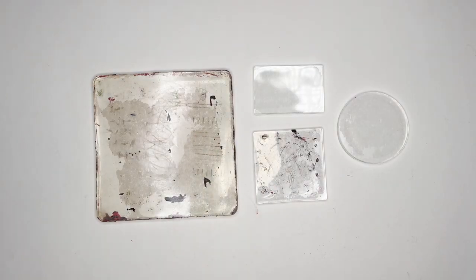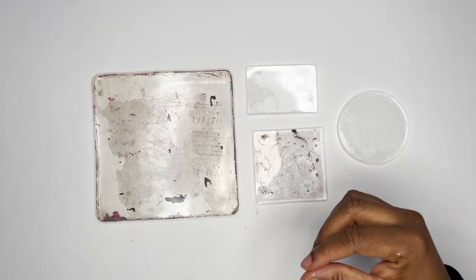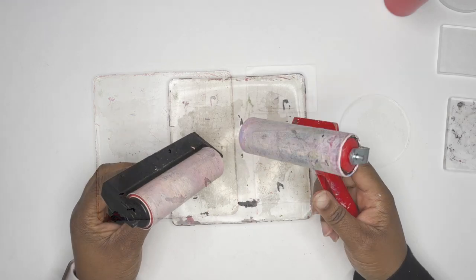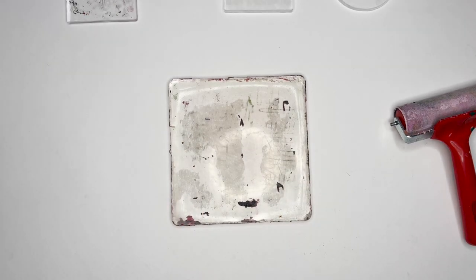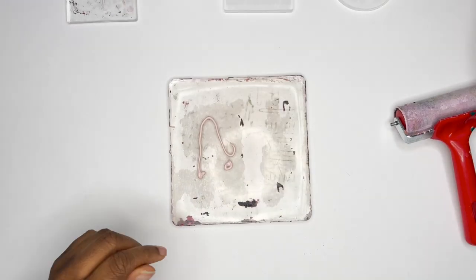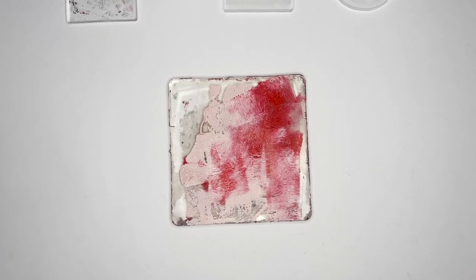Hey, this is Tanisha. Today we're going to talk about mark making, and I will be using my various jelly plates. As you can see, I have a couple different ones. We'll also be using brayers — I have one that's my favorite. There are different kinds, so you'll definitely have to try out different types of brayers to see which ones you like.